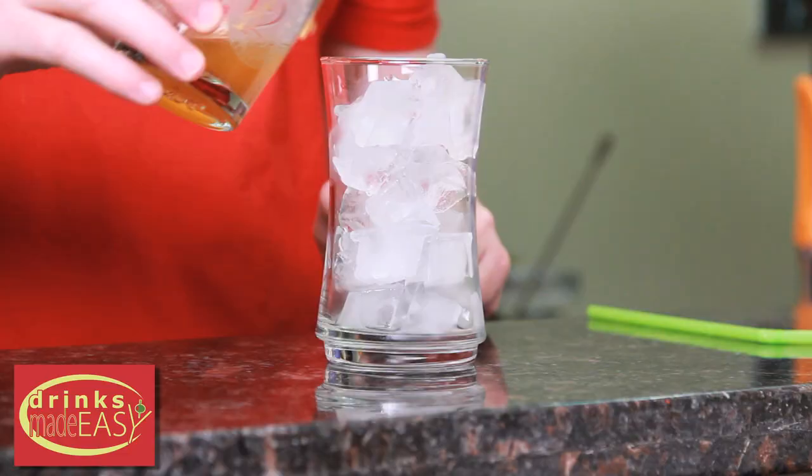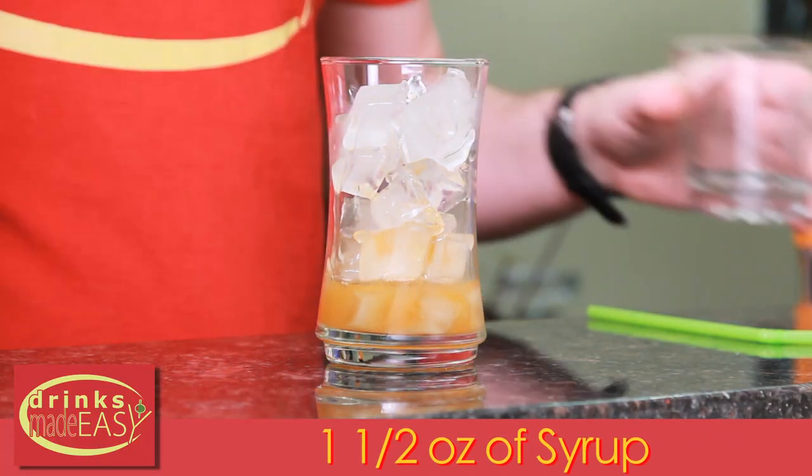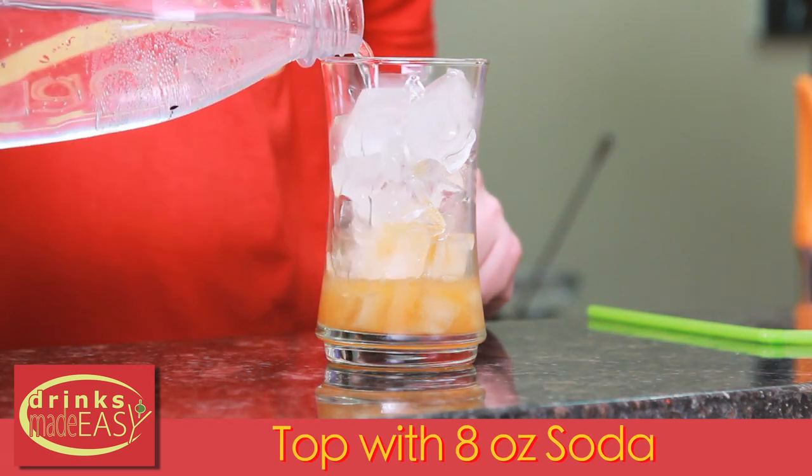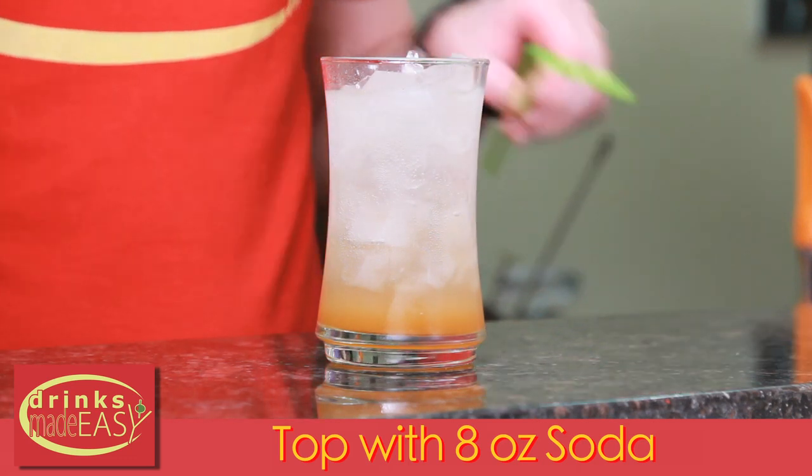Now that we have our syrup, to your favorite glass you'll add one and a half ounces of our syrup. Top that with soda water and give it a quick stir.